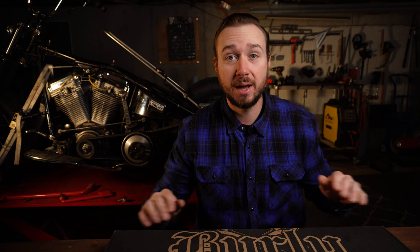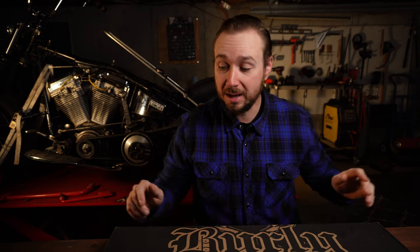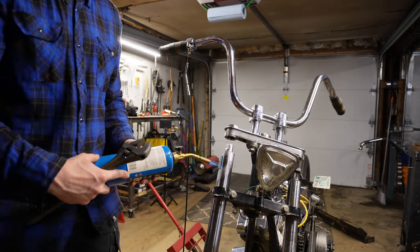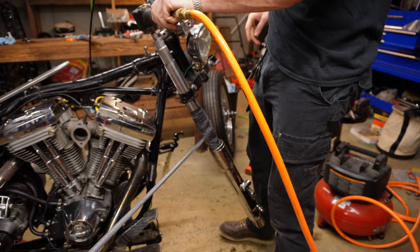We've got a fun video planned today. We're finally diving into this Burley brand fork lowering kit — a 2-inch drop for the front forks. What you'll see is me doing this all for the first time, so you can get a good guide of what to do, maybe a little of what not to do and some of the struggles along the way. Either way, this 2-inch lowering kit is going in this Fat Boy. Stick with me and I'll try to help you skip the struggle.